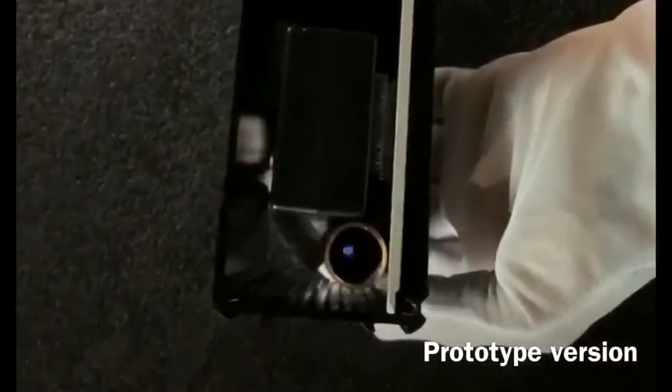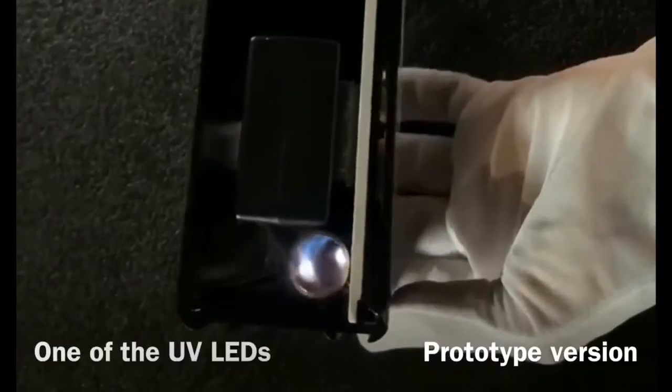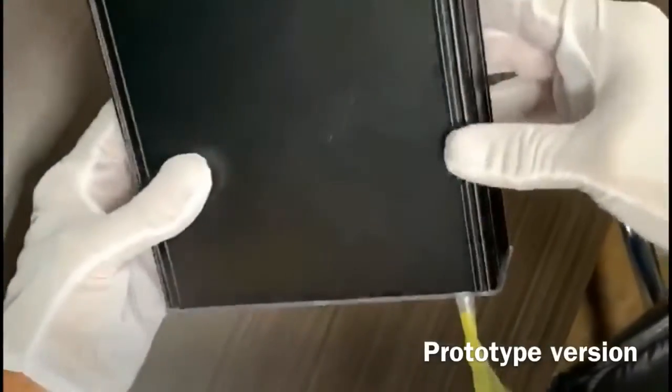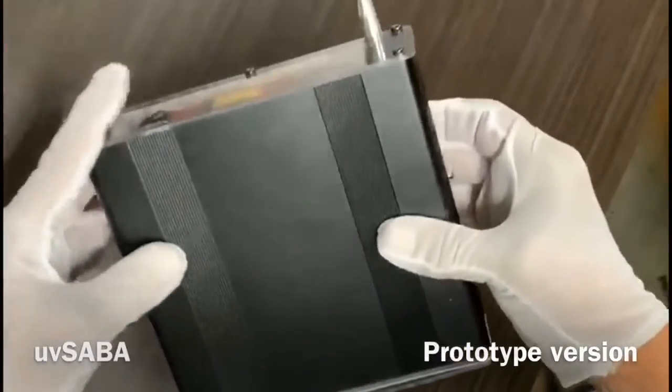We'll demonstrate that again. When we turn it on, the UV-C LED comes on and exposes the chamber. There's a filter that covers it so you don't see it normally. The filter keeps dust out of the UV Saba.